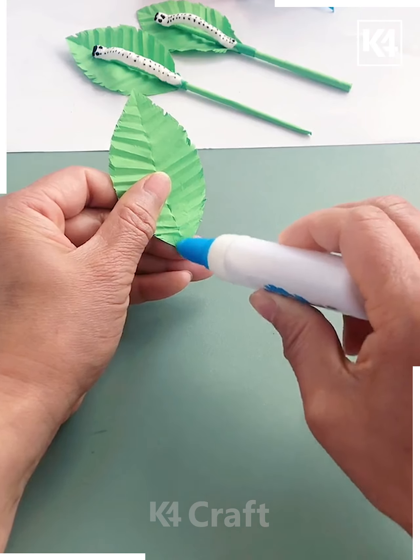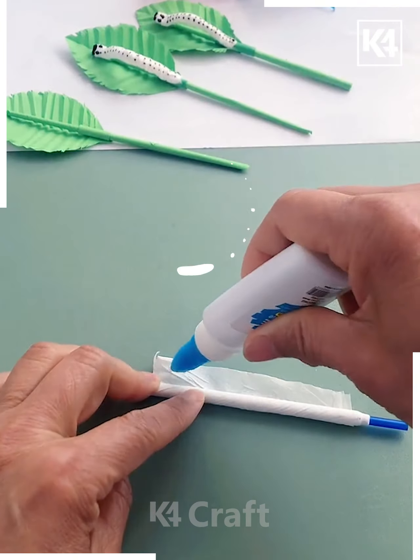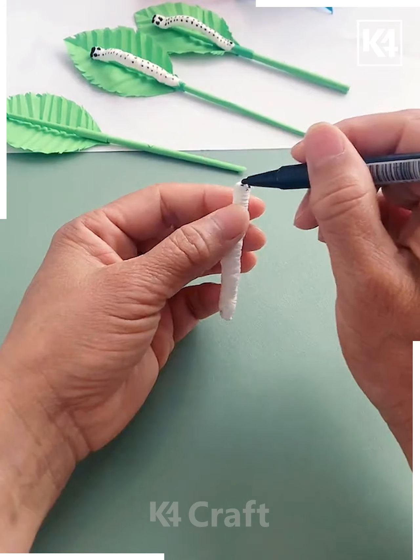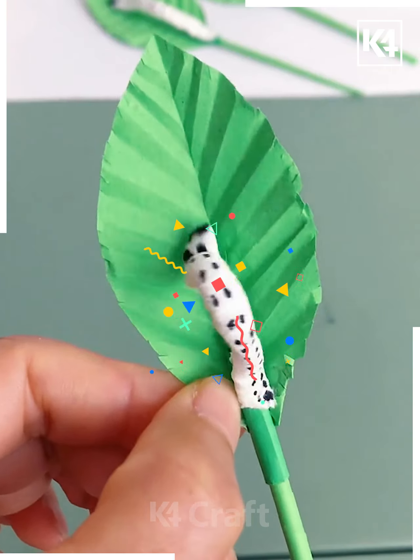Get the leaves pasted. Now get the tissue paper, paste them together, roll it over a stick like this, and get it made into a structure like a caterpillar. Get it into this form — it's going to look amazing.